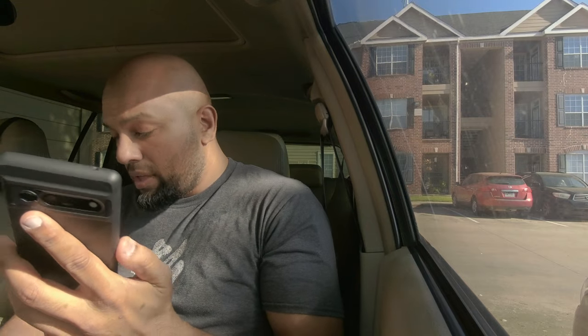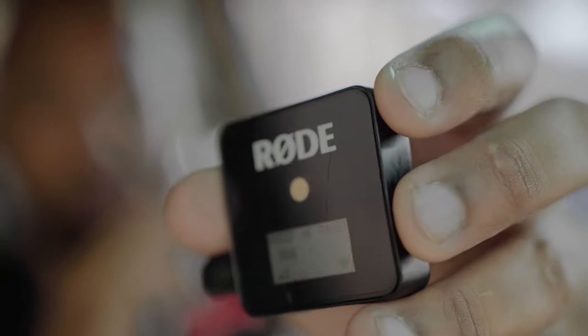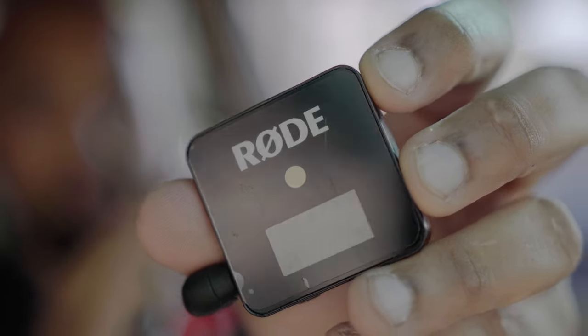Make sure that the microphone receiver — not the transmitter — is what you connect to your phone. The transmitter has a mic on it, as you can see. So make sure it's the receiver connected to your phone. You know it's the receiver because it's got those volume indicators going up and down on it.